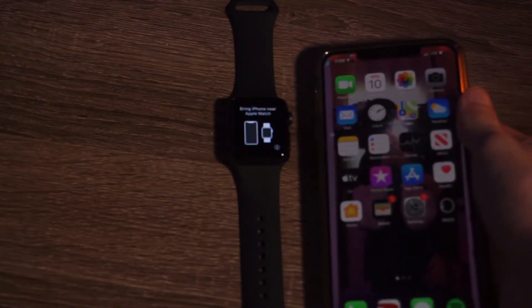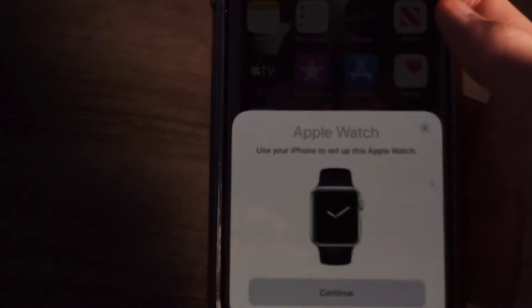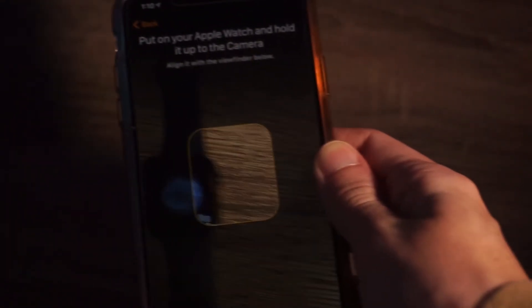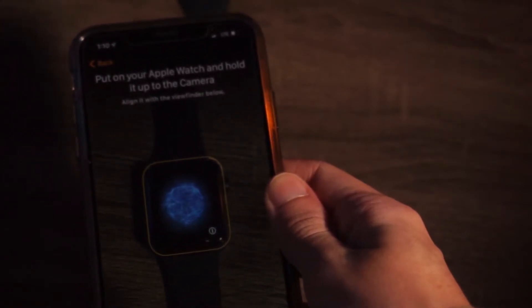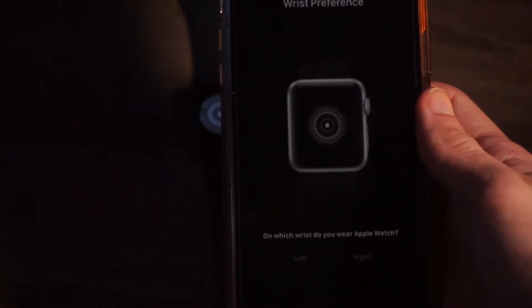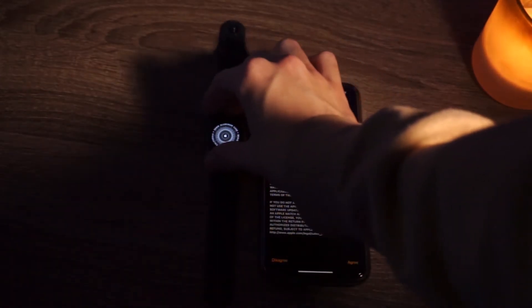All right, so it finally booted up here. Now it's saying to bring your iPhone closer to the Apple Watch, so we'll do that now. Let's just bring it closer here. We get this little screen that says 'Apple Watch — use your iPhone to set up the Apple Watch.' We'll hit continue. Now we are taken to this screen: 'Set up Apple Watch, set up for myself.' Now it says to put your iPhone up to this, so we'll do that. It picked it up, so we'll hit set up. What wrist will we have this on? We'll have it on our left. It's loading — okay, connecting to the Apple Watch, it will take a minute. All right, so it is connected now.